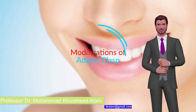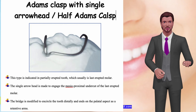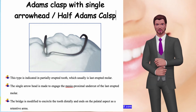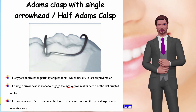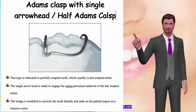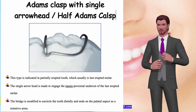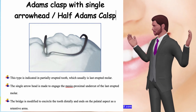Modifications of Adams clasp. Adams clasp with single arrowhead, also called the half Adams clasp. This type is indicated in the partially erupted tooth, which usually is the last erupted molar. The single arrowhead is made to engage the mesoproximal undercut of the last erupted molar. The bridge is modified to encircle the tooth distally and ends on the palatal aspect as a retentive arm.